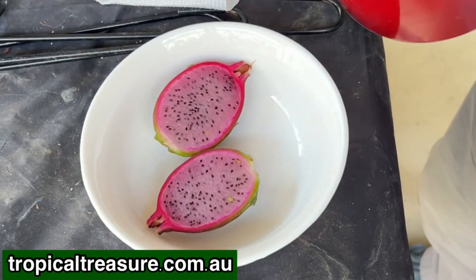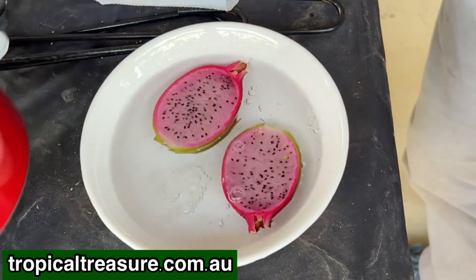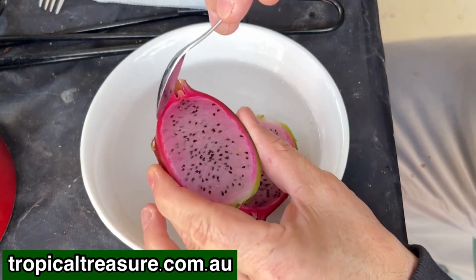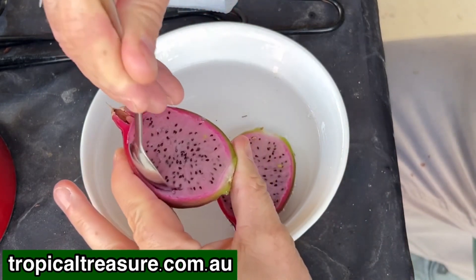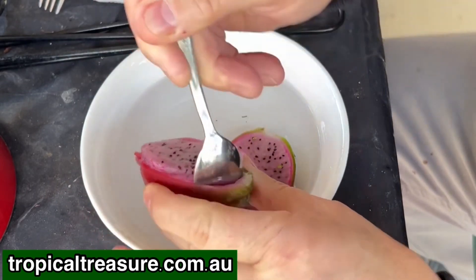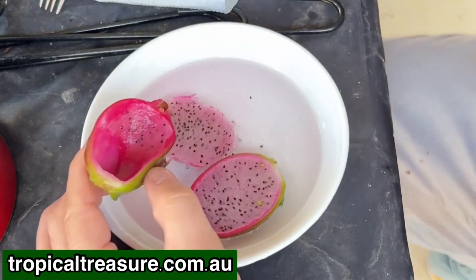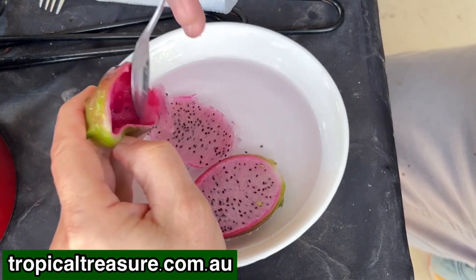I'm going to put some water in this bowl. I'm now going to use my teaspoon just to scoop out some of that flesh. I want to try and get as many of the seeds as I can, so I'm going to scoop that out. You can see the seeds — there are still a few left on the inside, so I'm just going to scrape them out with my spoon.